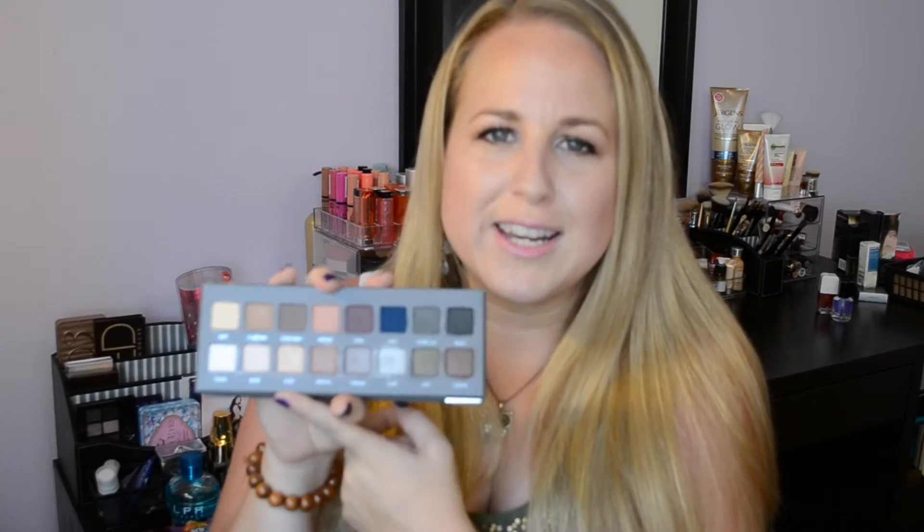My favorite shade, like a lot of other people, is the rosé. The silver is beautiful, the cool gray, the nectar — it has really great colors. The entire top row is mattes and all the bottom rows are shimmers. This palette just came out last month, so it hasn't been out that long. I would suggest getting it, but if you can only pick one, choose the Lorac Pro original, which comes in a black cardboard case instead of the gray case.